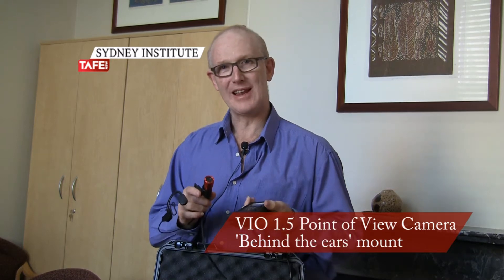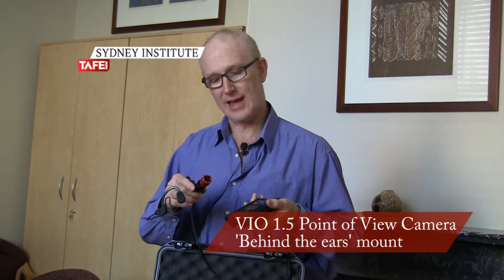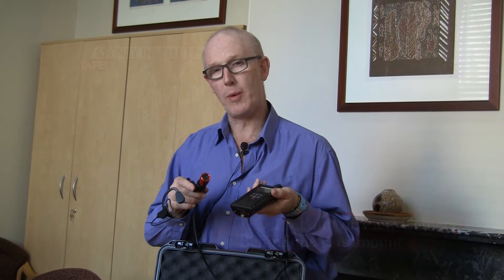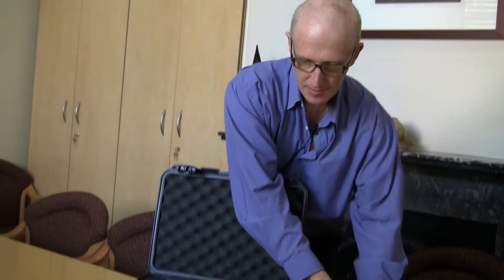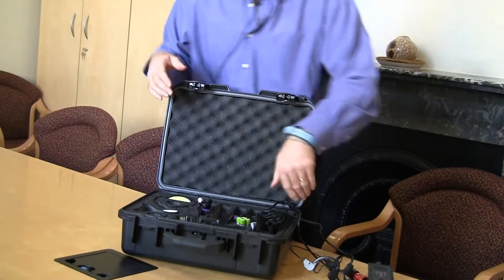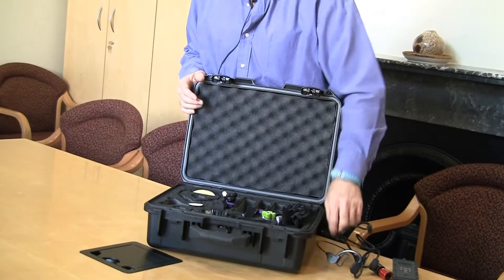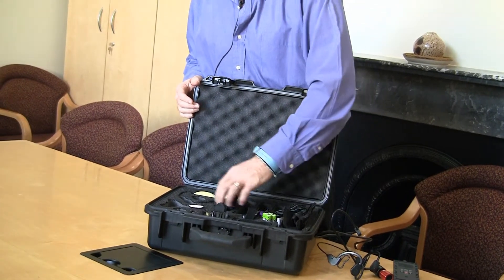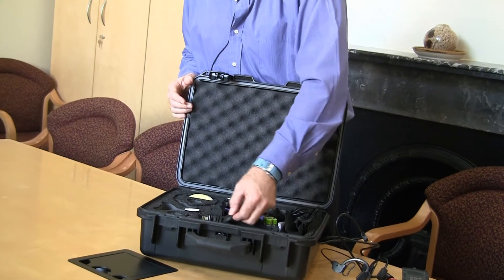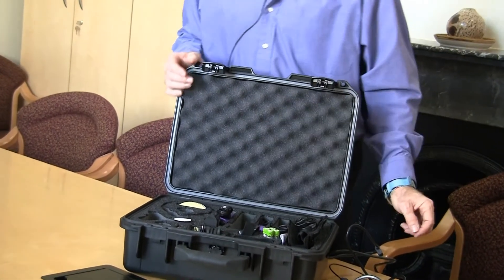This short video is to explain the head mount for the VIO 1.5 POV camera. This is the kit that the camera comes with — all sorts of different mounts, including shoulder mounts, bar mounts, and all sorts of paraphernalia to go around goggles.